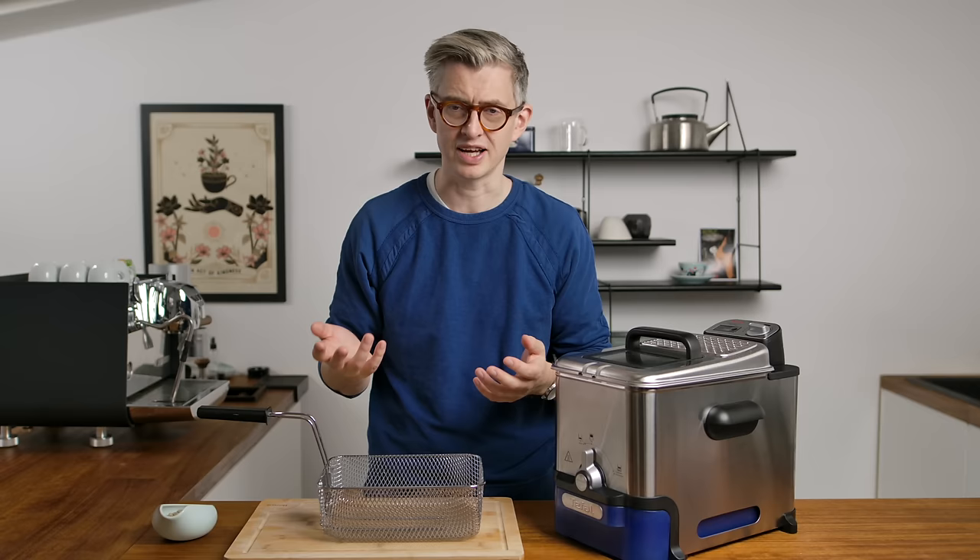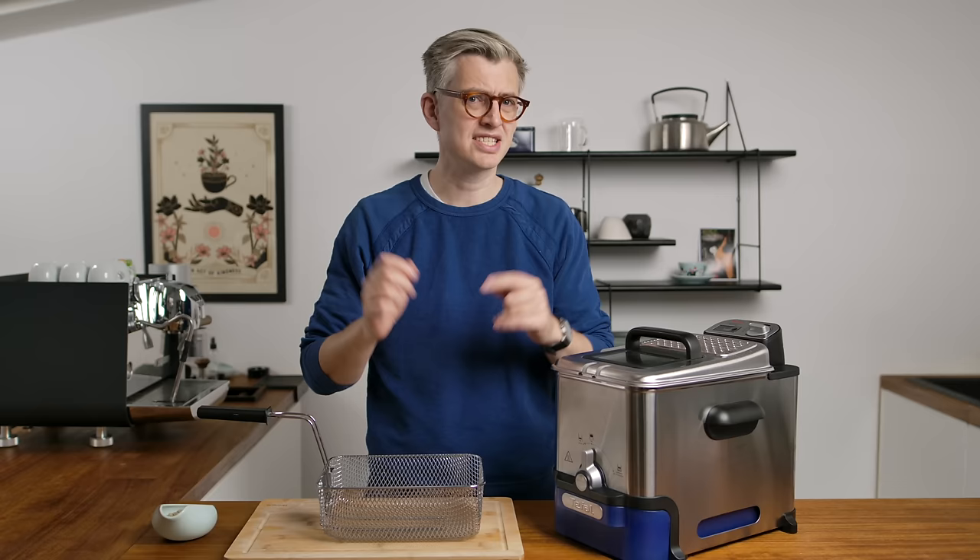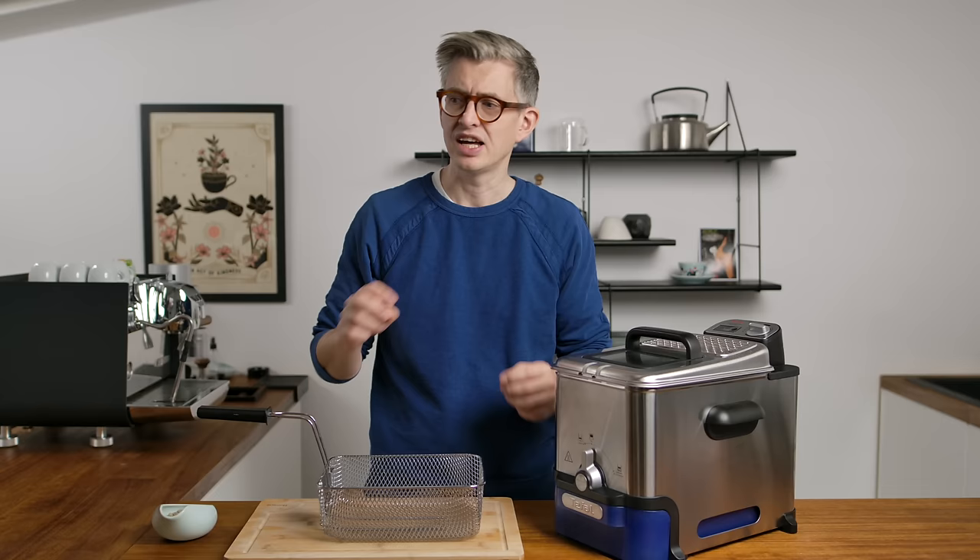You might ask why — you probably should ask why — and I'll give you a couple of different reasons. Firstly, I've kind of always wanted to do it. I remember seeing this years and years ago on a forum, I think coffeegeek.com, someone had done it and I was like, I should try that one day. And two, I think it would be kind of interesting.